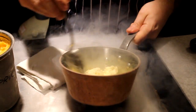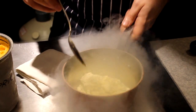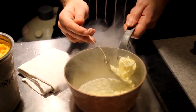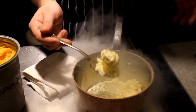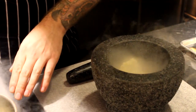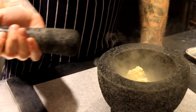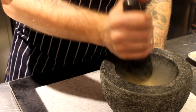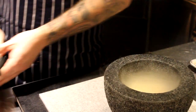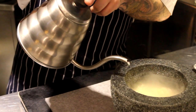This liquid nitrogen is almost 300 degrees below Celsius, but the spuma contains so much air — it's so fluffy that you will never get the feeling that you're eating something that cold. At this point we crush it just a little bit in a mortar and serve it with a hot cloudberry and rose hip sauce.